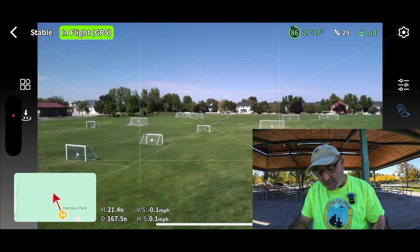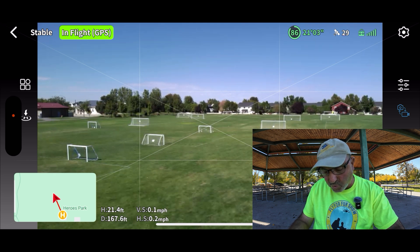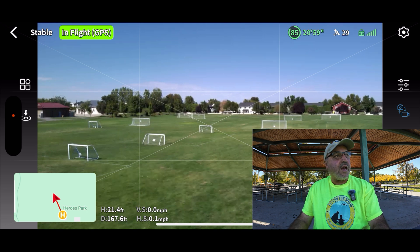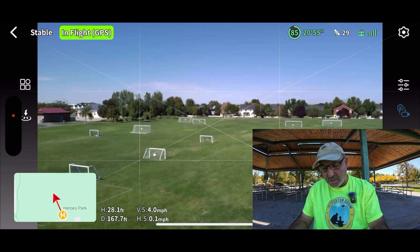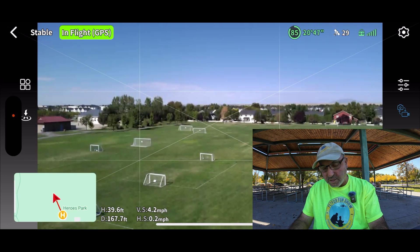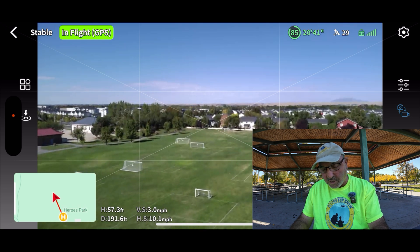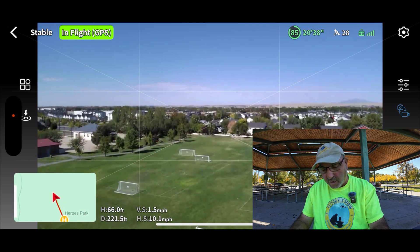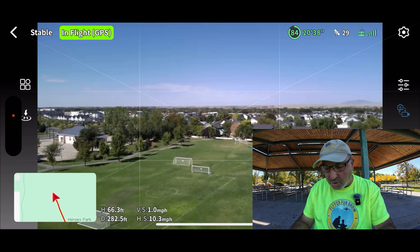This is pretty close — it's saying 167 feet away and 21 feet high. I think it's fairly accurate. Let's grab some altitude and run it out a ways. We'll go clear out to the corner of the park and check that again to see how it does.